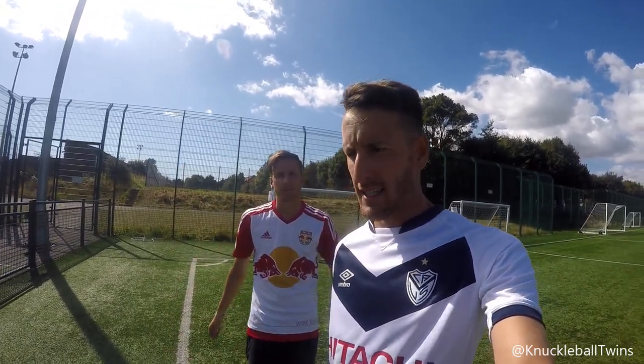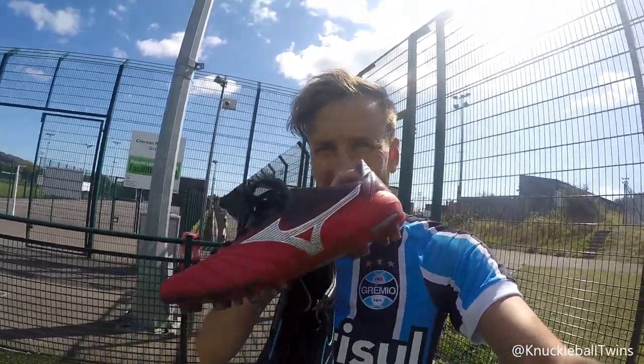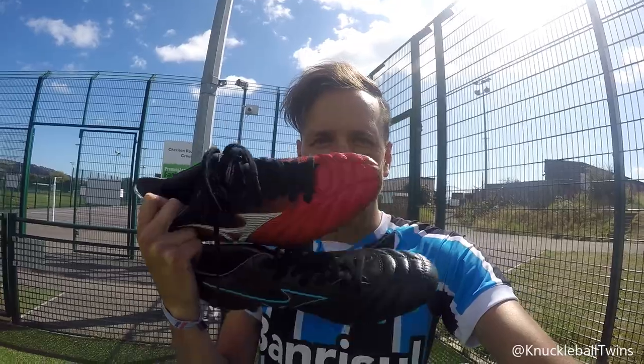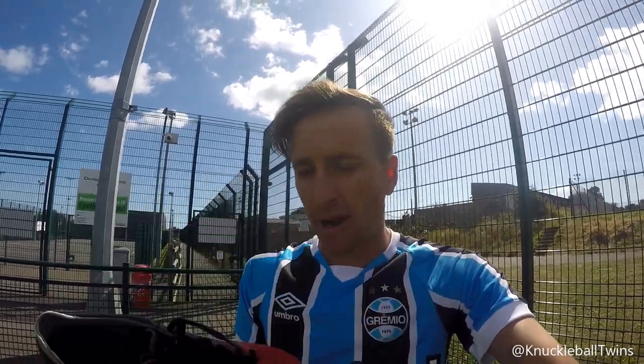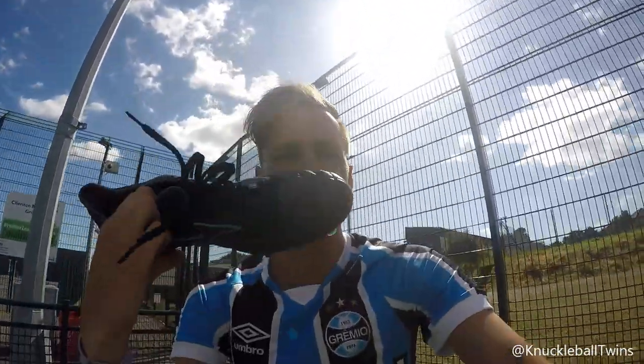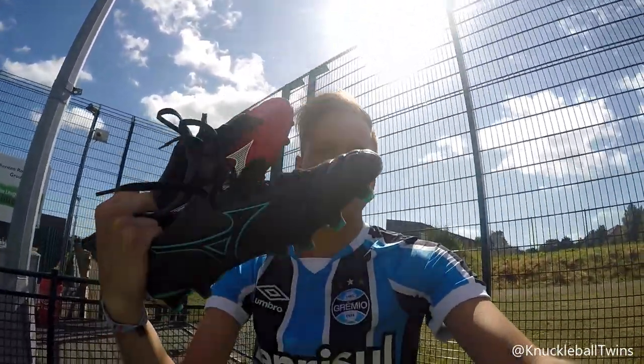Comment down below what you want to see next. Check us out on Instagram for further content, videos, Instagram stories. Got a different top on for a quick Insta photo — but guys, these boots, the Mazino Morelia, are absolutely insane. So nice to have a natural leather boot. If you saw the previous video, the twin battle, you'll have seen me wear the black and blue ones. Honestly, the best boots out right now in my opinion — shout out to Mazino.